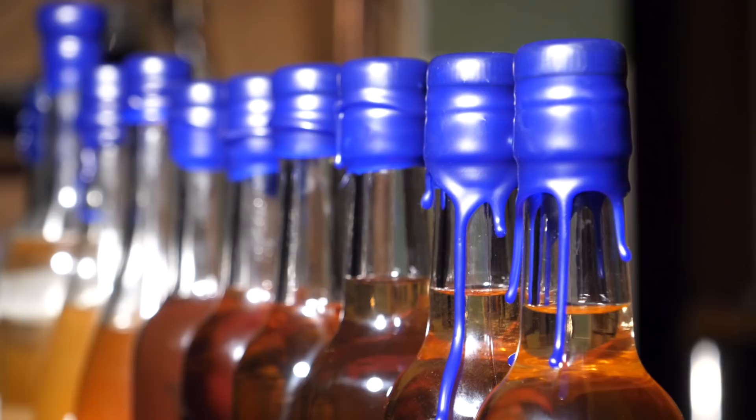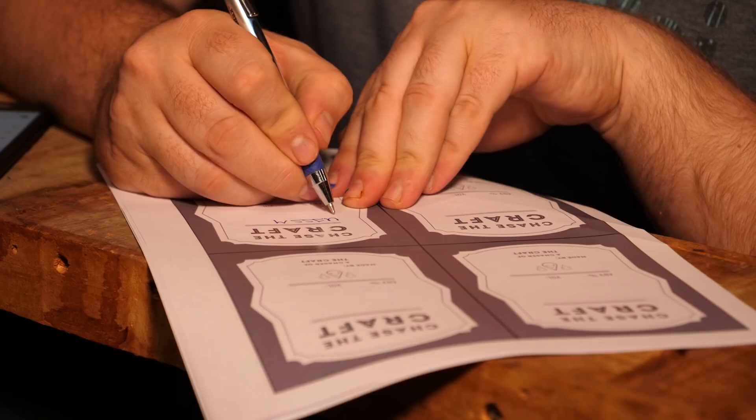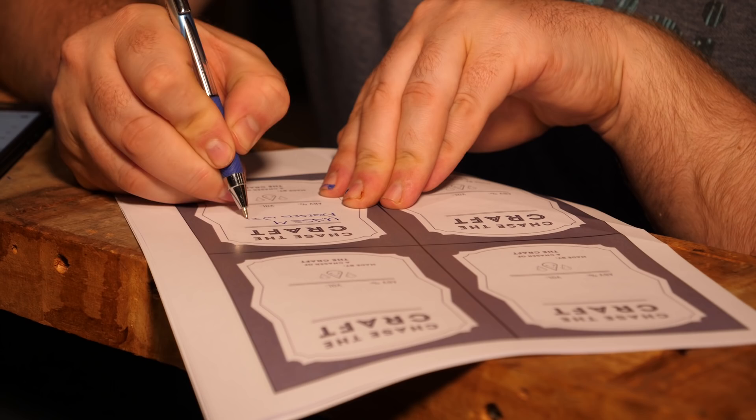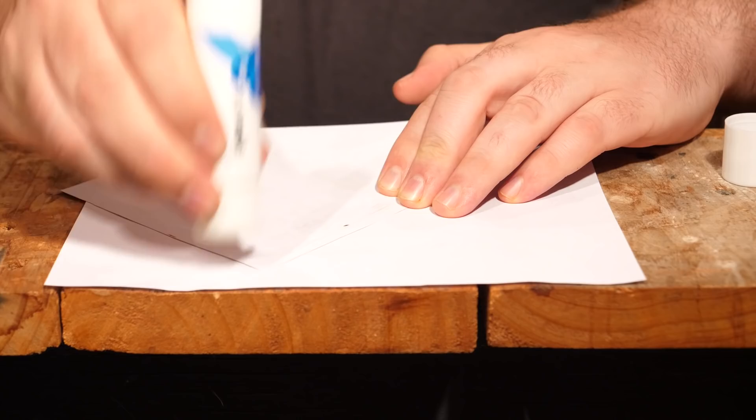Like I teased at the beginning, I've actually got something else to put on these bottles: labels. I've finally got some labels so I can tell what I'm actually drinking. They're just printed on a laser printer and I use glue sticks to stick them on — it's easy to apply and more importantly easy to wash off afterwards. So there you go, I'm pretty happy with that and I'm all ready for Christmas.